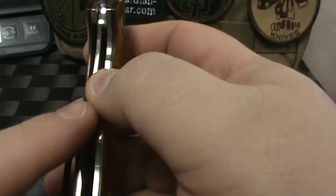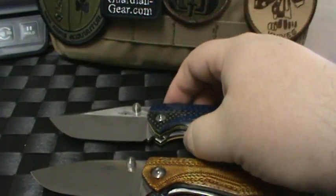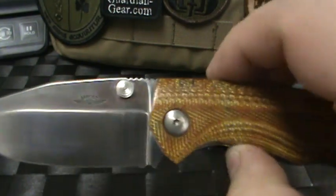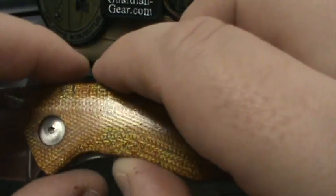Titanium liners on both. CPM 154 blade steel. Three-inch blades. There were some questions about blade size, because originally I think the Arshon model was going to be 3.5 inches. Jesse has actually changed it a little bit, but just a hair over 3 inches is what we've determined.